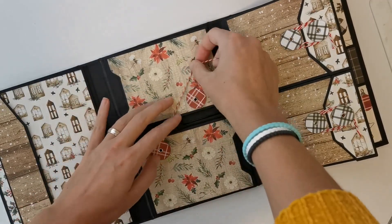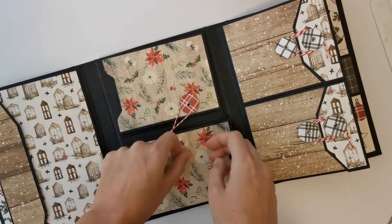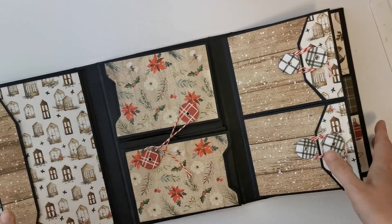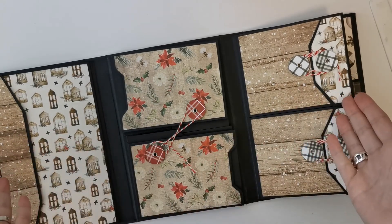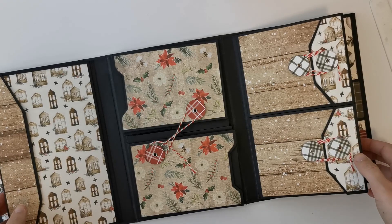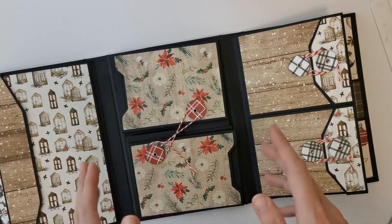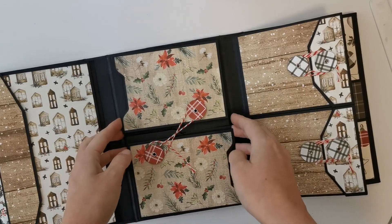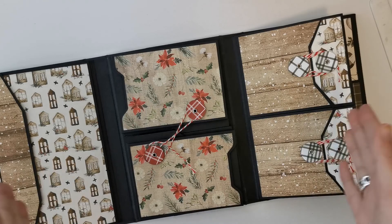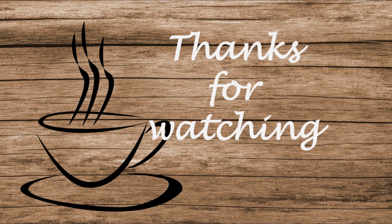I'm going to decorate it with patterned paper — I've done a lot already, but still need to do the last part and the embellishments. When I've done that, I will be back with a final project share, a walkthrough of the complete album. So thank you for watching — I'm sorry the video wasn't the best, but I hope you were able to follow what I did. I hope to see you in the project share. Thank you, enjoy the rest of your day.